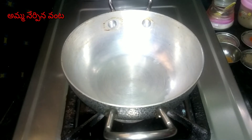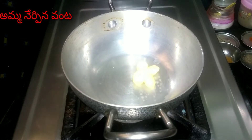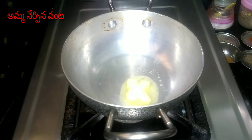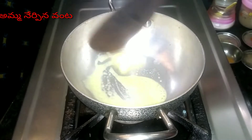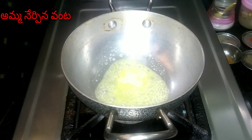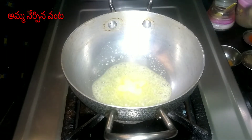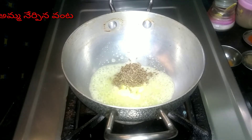Okay, now taking a small bowl. I will add butter in this bowl first. Then I will add the jeera. I will add the jeera — let it digest.